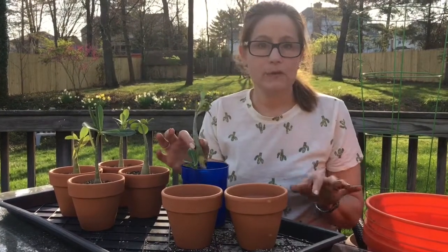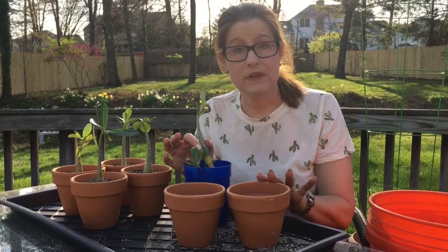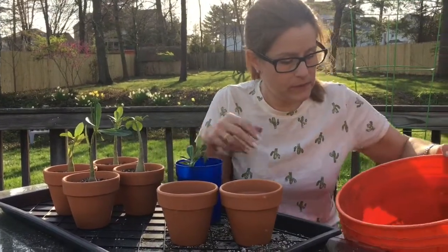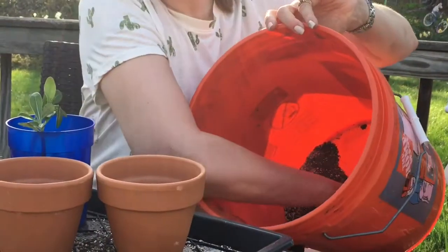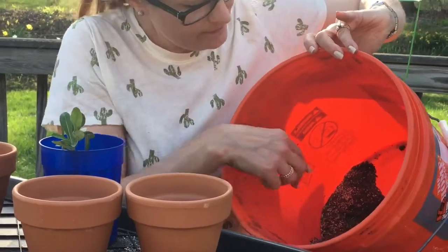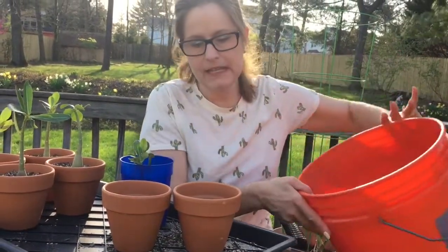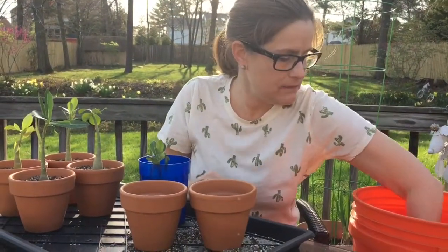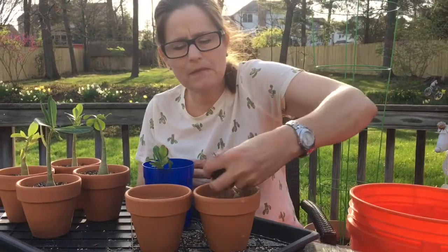These are plants that normally grow in desert conditions, so terracotta pots provide the best drainage. For the soil mix — if you can get a look in here — I have cactus and succulent mix, I've added quite a bit of sand, and I put a lot of vermiculite in it as well. That's going to keep it from getting all compacted and give it nice, aerated soil.